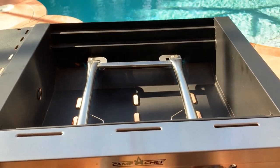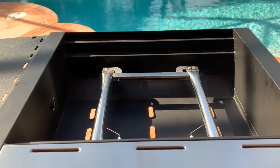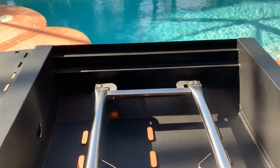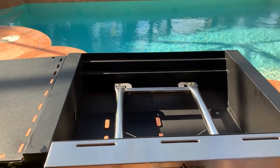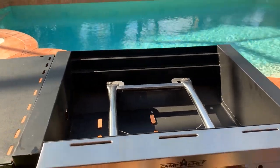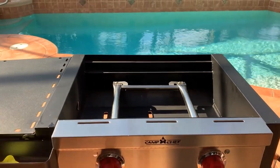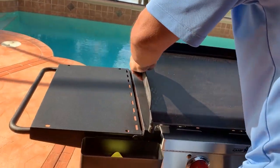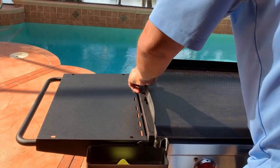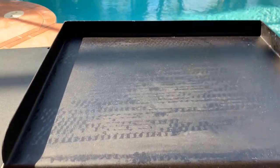Each of those burners are 15,000 BTUs. We're going to go ahead and get it shut off, put the grill on, and start it up to show you how quickly it heats up and also what it looks like when it comes from the factory or is shipped to you.